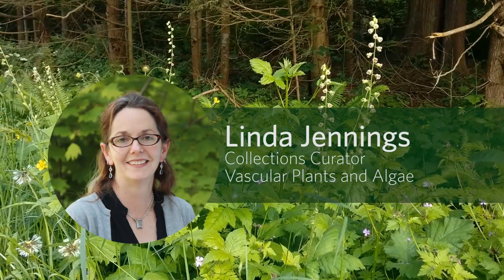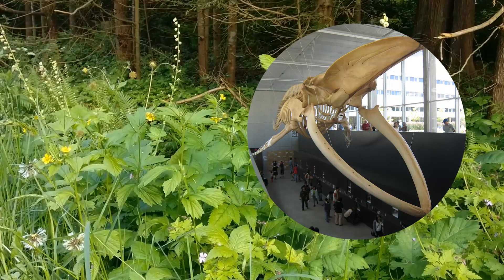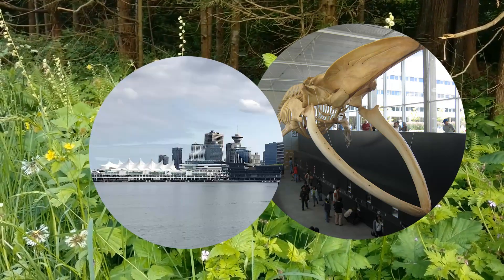Hi, my name is Linda Jennings and I'm the collections curator in the herbarium at the Beattie Biodiversity Museum at the University of British Columbia, located in beautiful Vancouver.